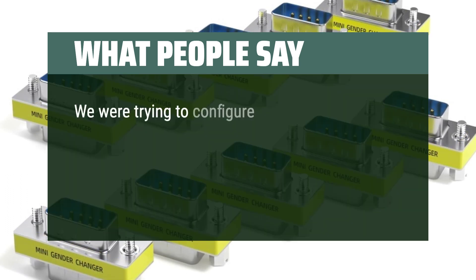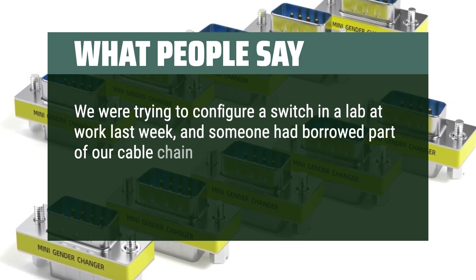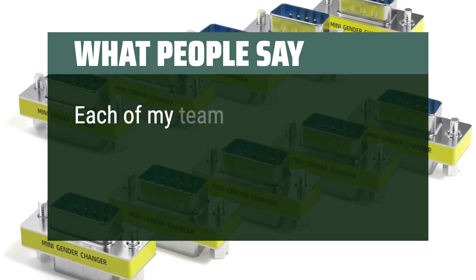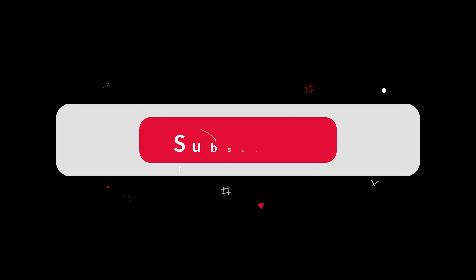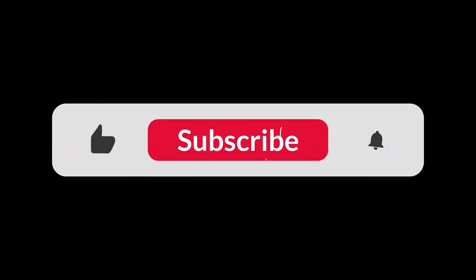We were trying to configure a switch in a lab at work last week, and someone had borrowed part of our cable chain for the console. These adapters came in handy for connecting to the switch management port. Each of my team has one in their desk, and I keep one in my laptop bag with a USB-to-serial cable. You can find the Amazon purchase link in the description below. Hope this video can be helpful to you. Thanks for watching!